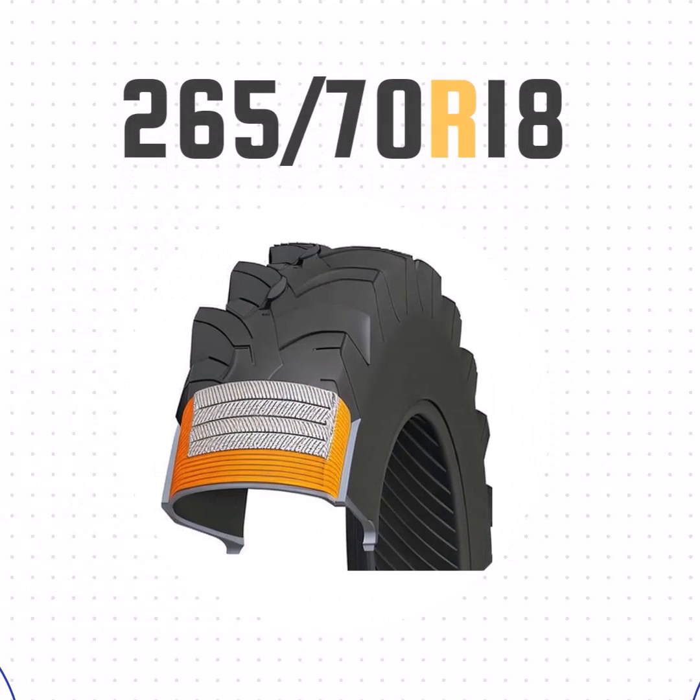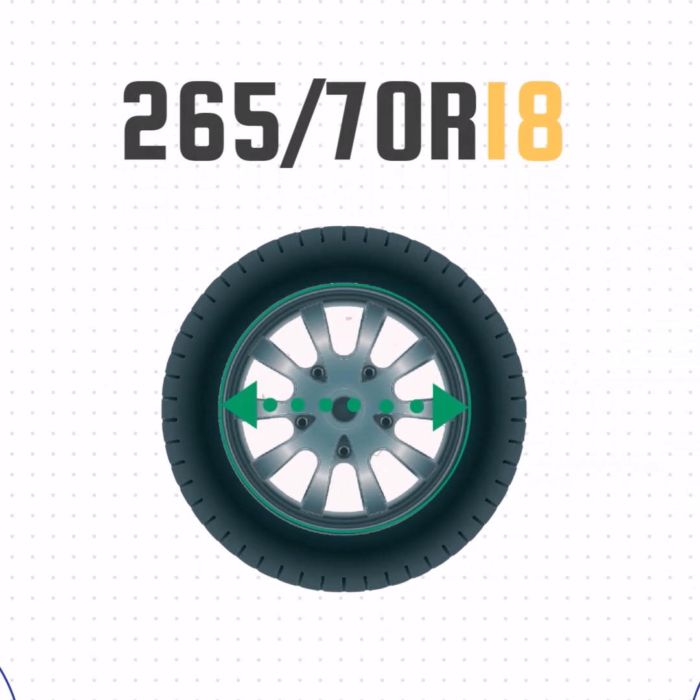The R just means radial construction, as opposed to bias ply. And the final number, 18, that's the wheel size.